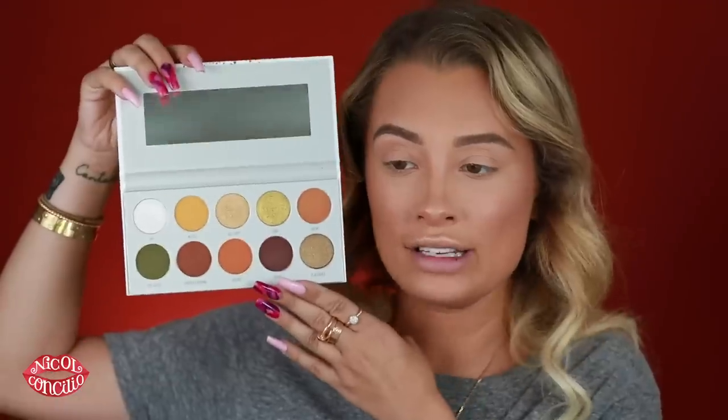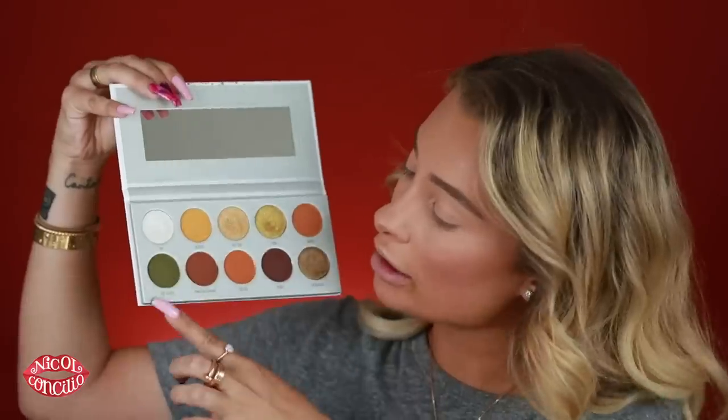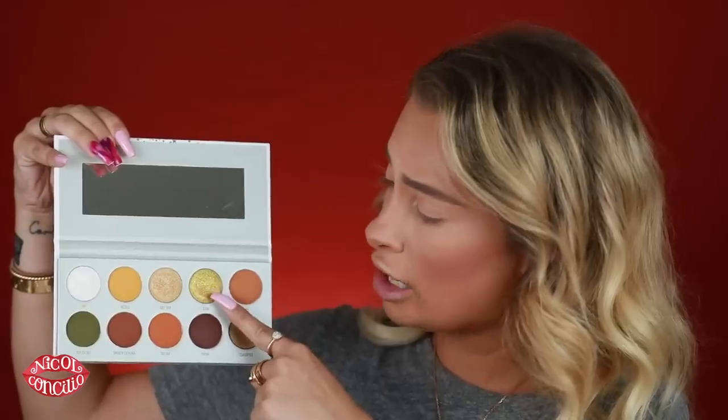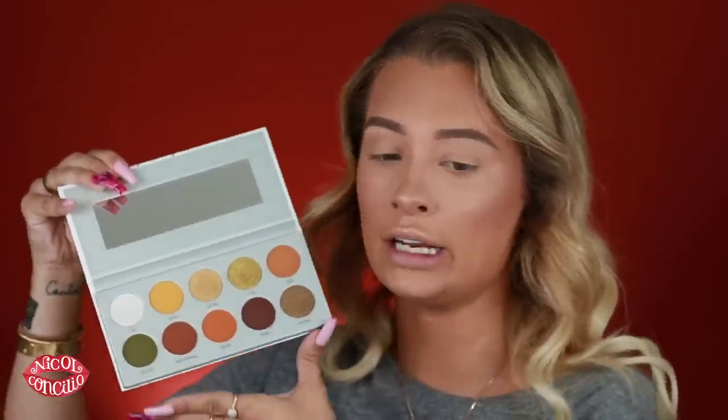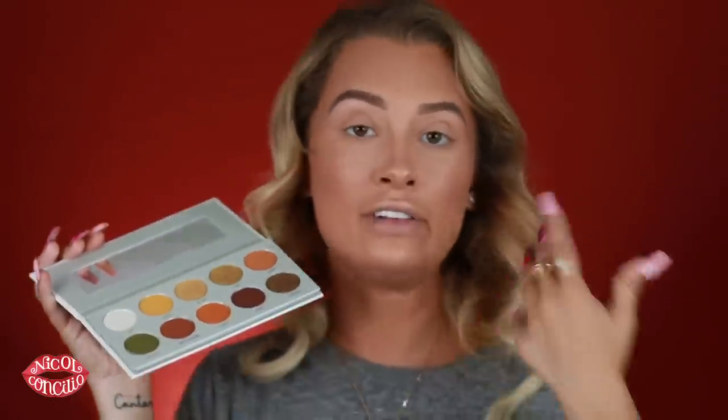The next palette is Armed and Gorgeous. This one is also a favorite of mine, just based off of this green color right here. Some of the transition shades I thought were beautiful. And the shade called Coin was very, very pigmented — it almost felt like a foiled shadow when I was swatching it. I really do like this palette based off of the swatching and the color schemes.